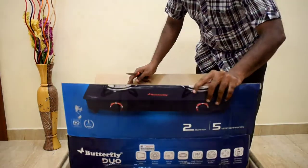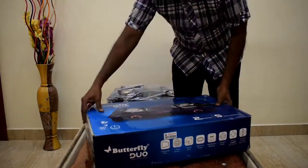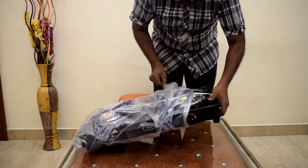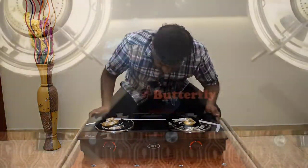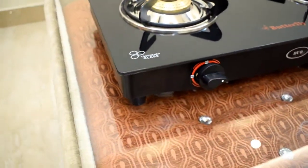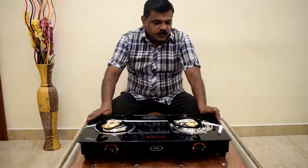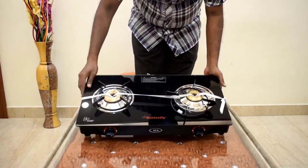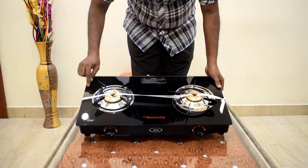Let's open it. This is a very compact design — the size is very small, suitable for a small kitchen. This is a 6mm glass top.